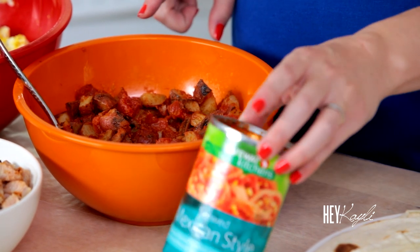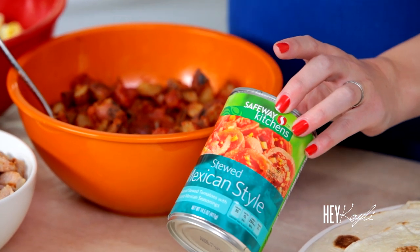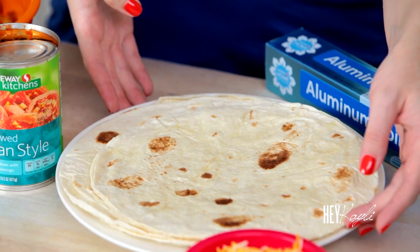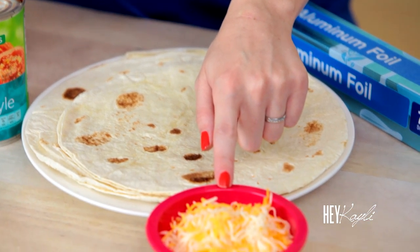I bought the wrong ones — I bought stewed tomatoes and you're going to want to buy diced tomatoes because I had to end up cutting these up into smaller pieces, but I like the Mexican style. My best friend actually uses Rotel and she found a cilantro lime that she really loves, but I couldn't find that. This turned out really good as well. The other things that you're going to need are some tortillas, some shredded cheese, and some aluminum foil to wrap our burritos in before we put them in the freezer.